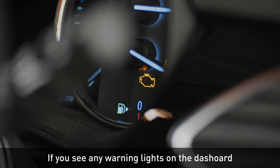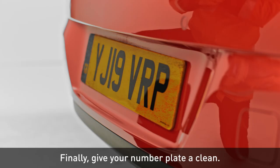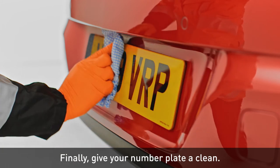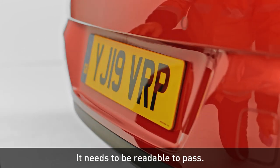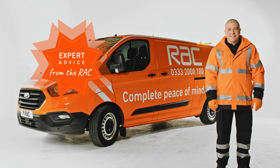If you see any warning lights on the dashboard, check them at a garage before your MOT. Finally, give your number plate a clean — it needs to be readable to pass. Then you're all set for your MOT. Expert advice from the RAC.